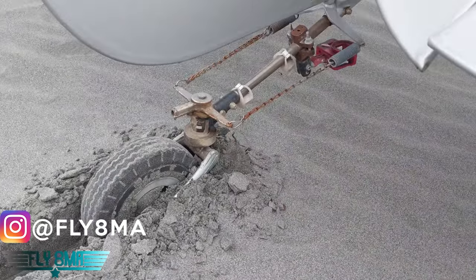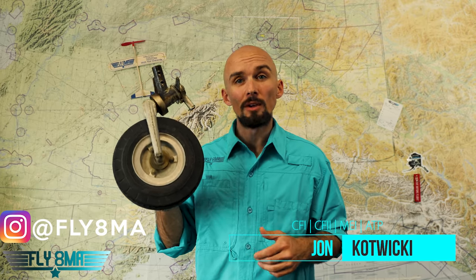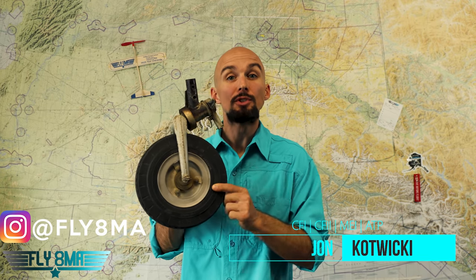Time to upgrade to a bigger tail wheel. Hey guys, what is up — John here from fly8mikealpha.com, and today we are talking tail wheels: exactly how big of a tail wheel do you need for your airplane?